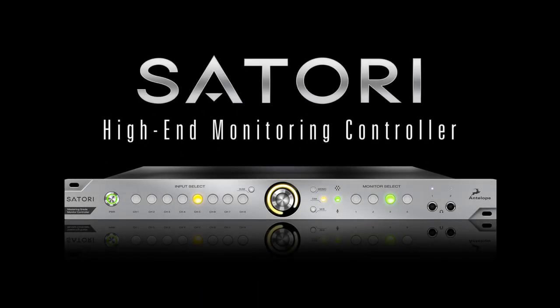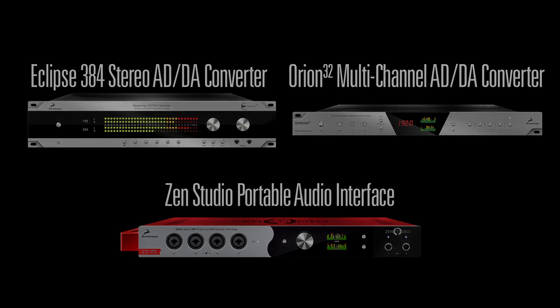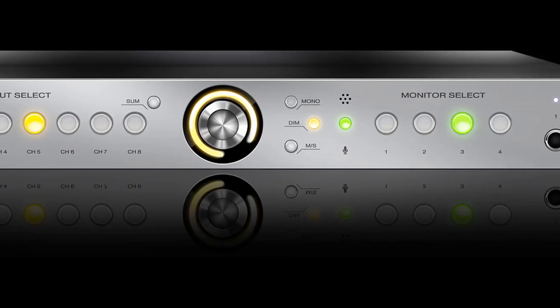Satori is an analog monitoring and summing system designed to meet the demands of today's studios. The Antelope line of multi-channel interfaces have been praised for their digital clarity while maintaining the realism of analog. Satori features this same high level of uncompromising sound quality thanks to advanced analog circuit design.